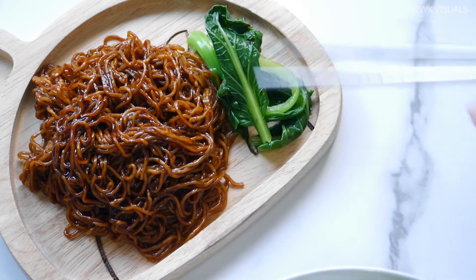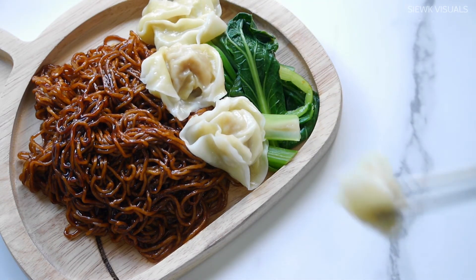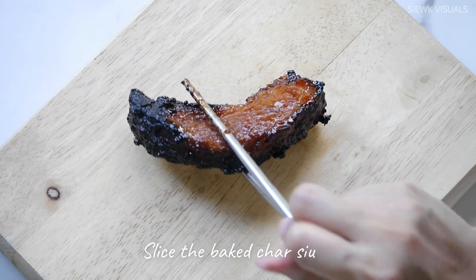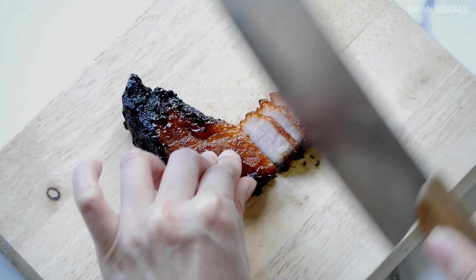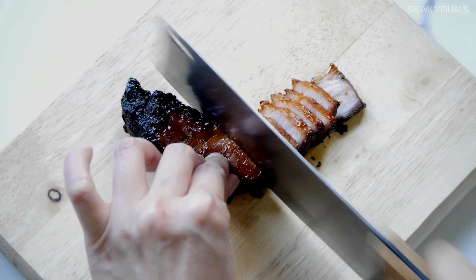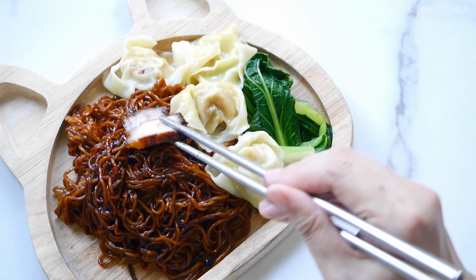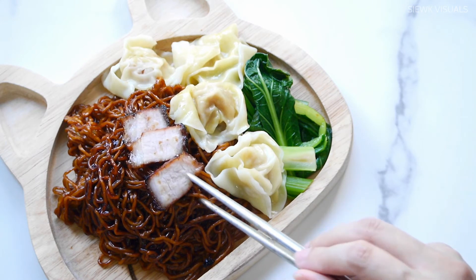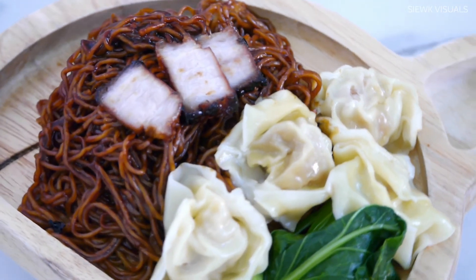Toss noodles with the sauce and garnish with choi-sam and wontons. Slice the baked char siu and garnish the noodle with the sliced char siu. Here it is, our home-cooked wonton mee. Enjoy your meal!